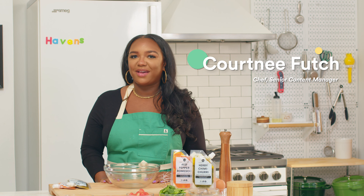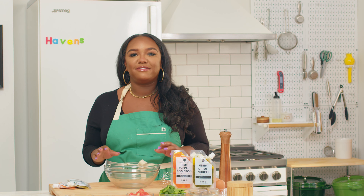Hey, I'm Courtney and welcome back to Haven's Kitchen. So today we'll be making an HK favorite, which is our baked egg muffins.